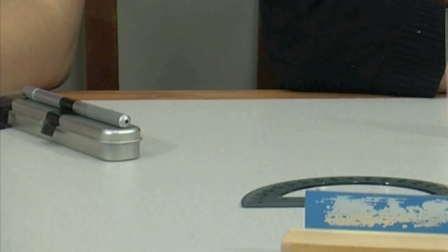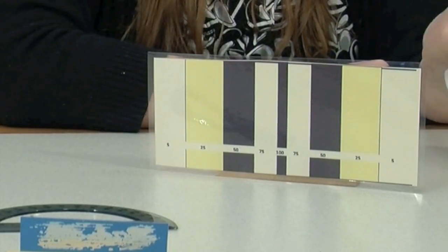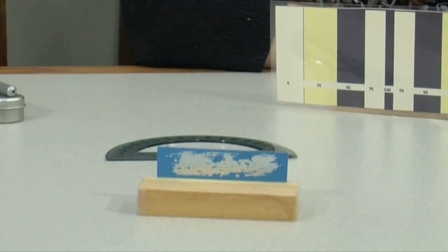Take a laser pointer and tape it to the table so it can't be moved. Then print out a target and tape it to a wooden block so it stands upright, and then tape that to the table. Finally, you get a mirror on a wooden block and put the mirror on the table so the laser hits the target. It's a little more scientific than that — you aren't allowed to turn on the laser until the mirror is in place, and then you can see how many points you got.